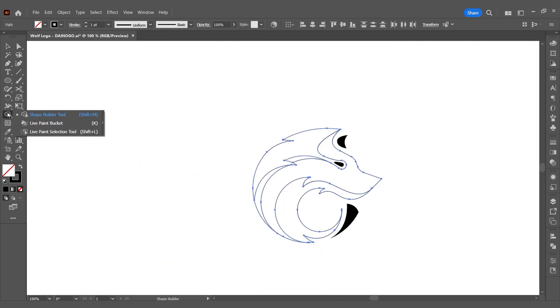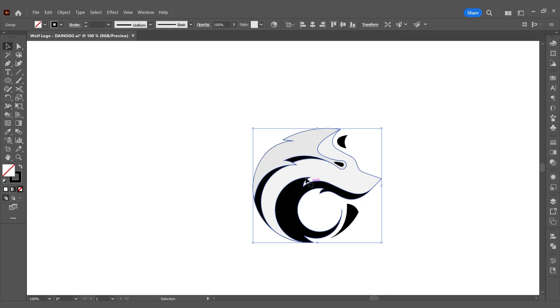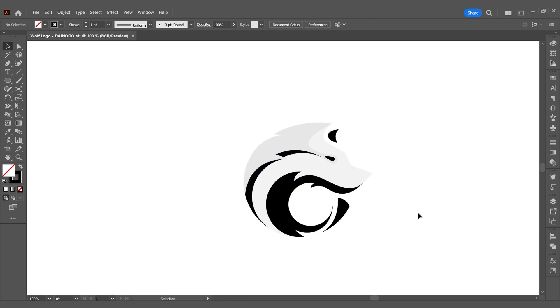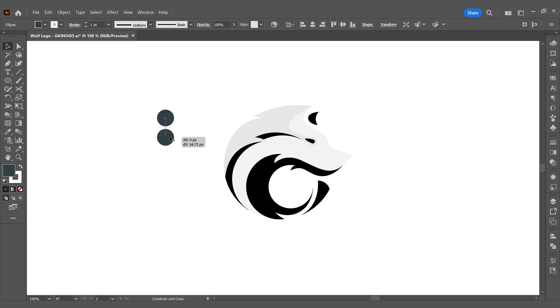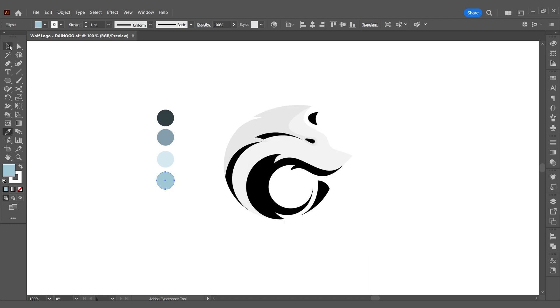After handling that, we'll start creating shapes for the logo using the live paint bucket tool. I want to create a logo on a colored background, so I'll use white and light blue to make the logo stand out. In logo design or any complex design that requires many color details, you should create global colors before starting.